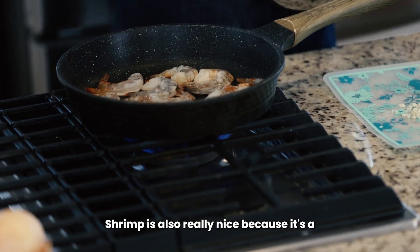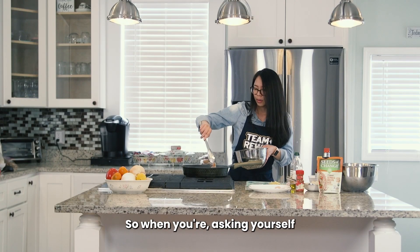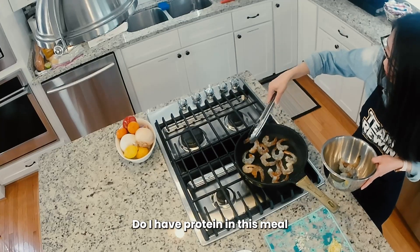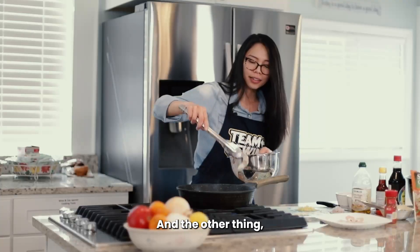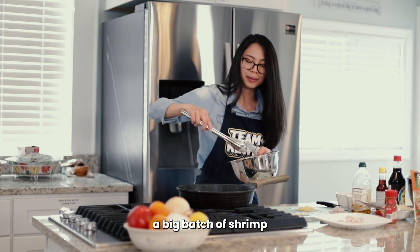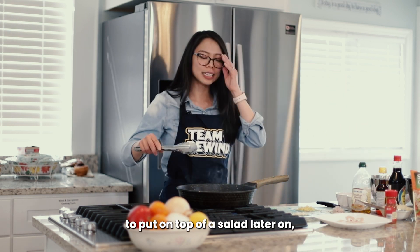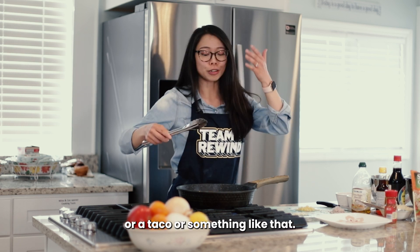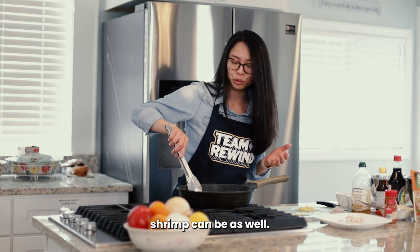Shrimp is also really nice because it's actually one of the lower calorie proteins. So when you're asking yourself in this meal, where is my protein source — do I have protein in this meal to keep me full — shrimp is a great option for that. And the other thing: we're doing a stir fry today, but if you cook a big batch of shrimp and it's a little too much for that meal, you can also save some to put on top of a salad later or use it in a wrap or a taco. So just as rotisserie chicken can be really versatile, shrimp can be as well.